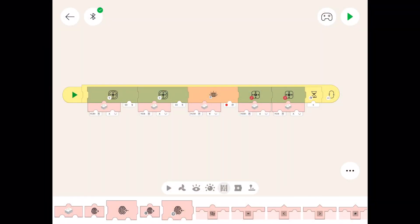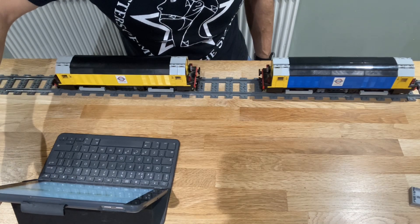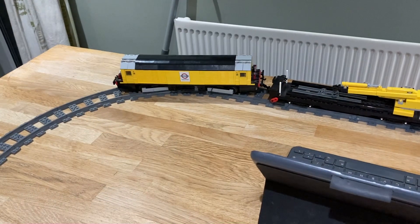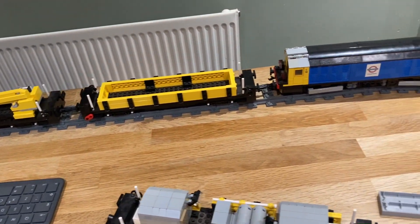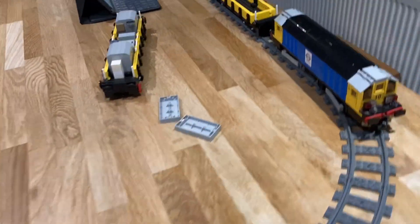Let's go back to our code. The speeds are set the same, but we may have to adjust them because every motor is different. The blue one is slightly faster, so we'll adjust the speed. The train's all hitched up — we've got two carriages or wagons — and all we've got to do is press play on our iPad.